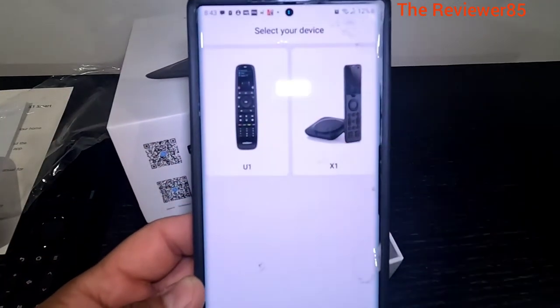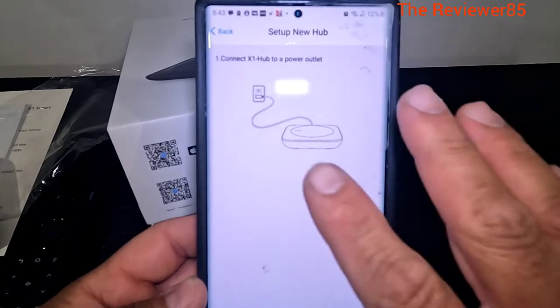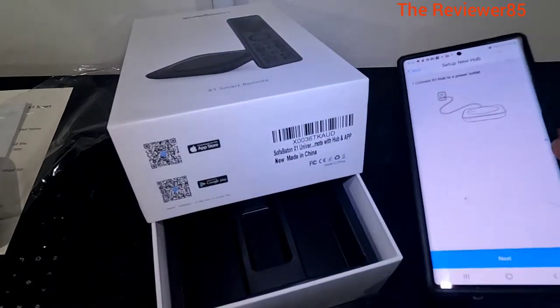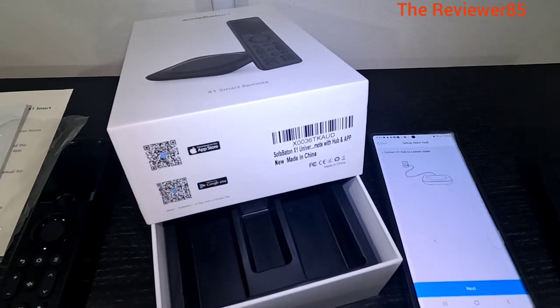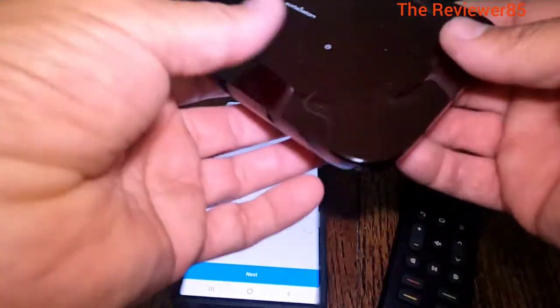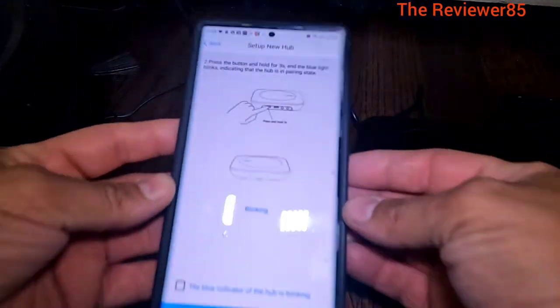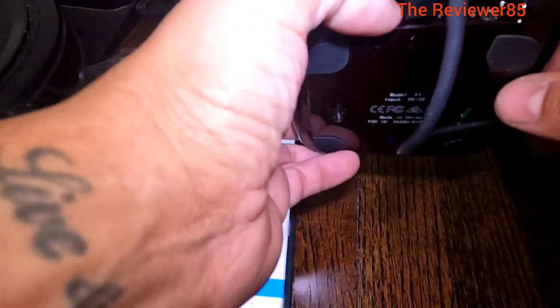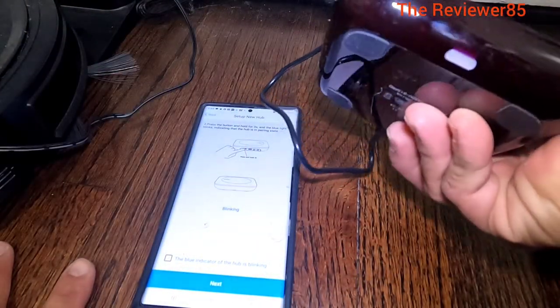Once you go in it will give you a choice of two. We have the X1, so we will click on the X1 and set up a new hub. So now I will show you how to connect it. I am going to give it some power. Connect it - hit next. Now it is telling me to press and hold for three seconds. There is a little button in the back - press and hold.